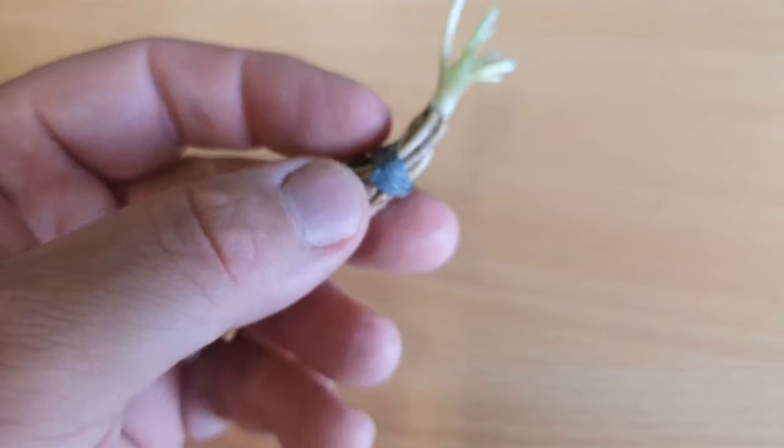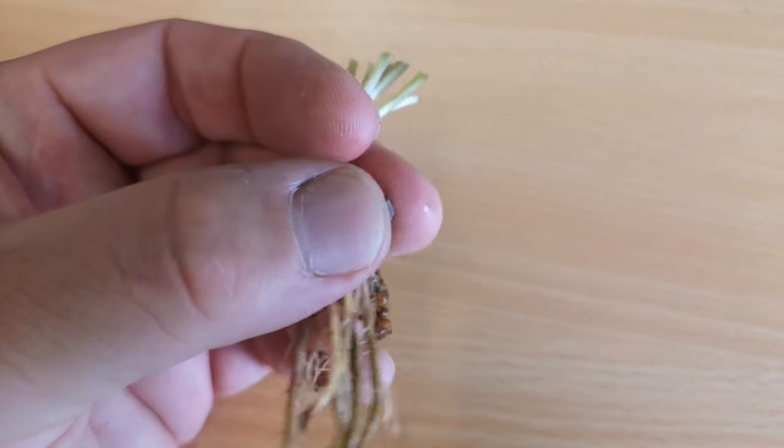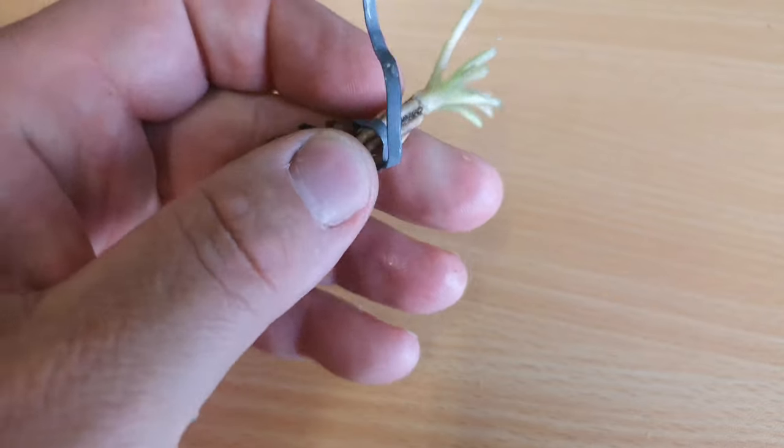Next thing we need to do is rip this piece of lead off. It's going to restrict the plant growth and make life a little bit harder for it, so just take it off before you plant it in your aquarium.